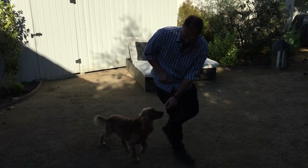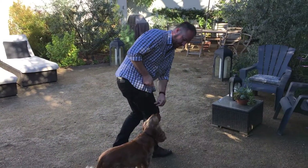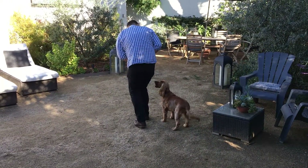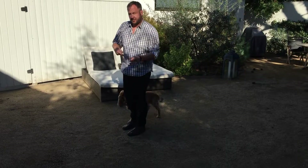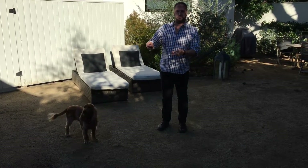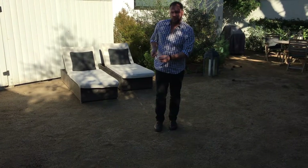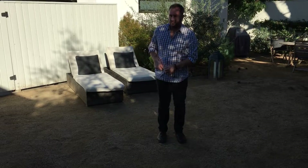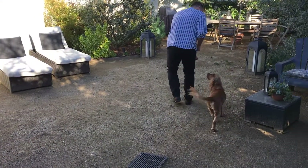At first you want to do just one or two steps holding the treat here, then give him the treat — not just lure him here and immediately give the treat. I've worked myself up to about five steps. Eventually we're going to pull the treat away, and I'll demonstrate that now. Let's come around this way first so we get better camera presence.